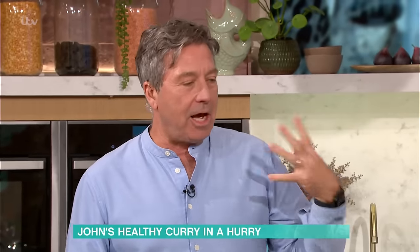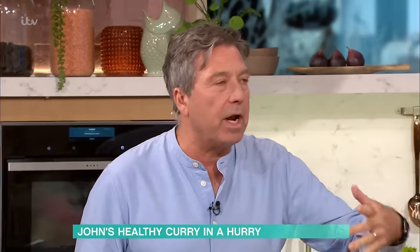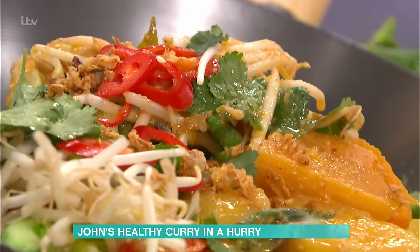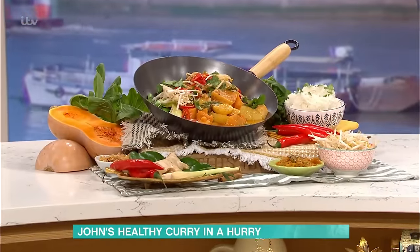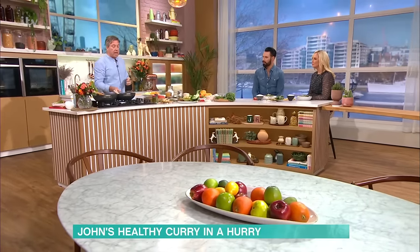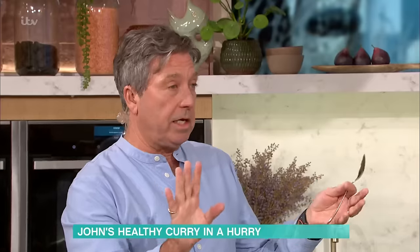Veggie curry this time of year - maybe you don't want to do meat, whatever, but actually you want to be able to have that flavour, like bags of flavour. So I'm going to do a really quick veggie curry, and it's potatoes, some butternut squash, beans, some mangetout or sugar snap peas, some bok choy, some chillies. But it's really easy, really, really easy.